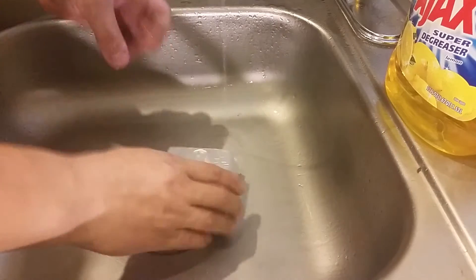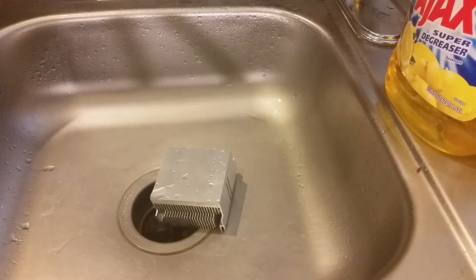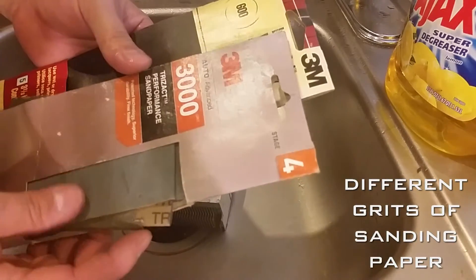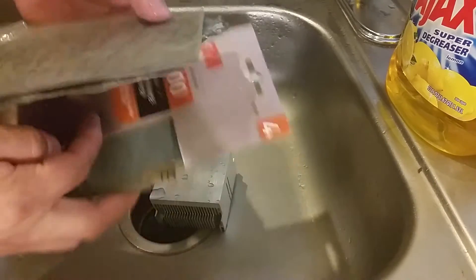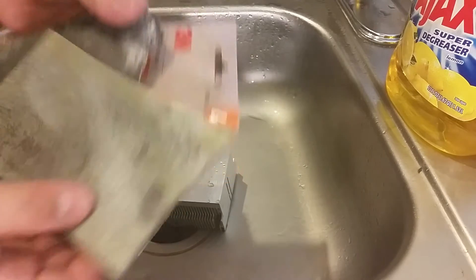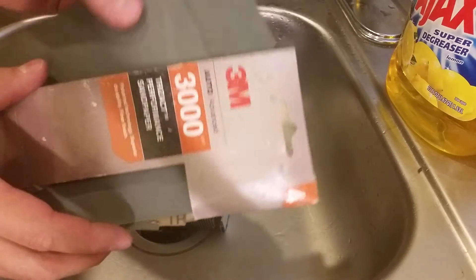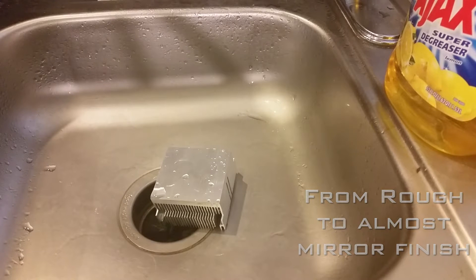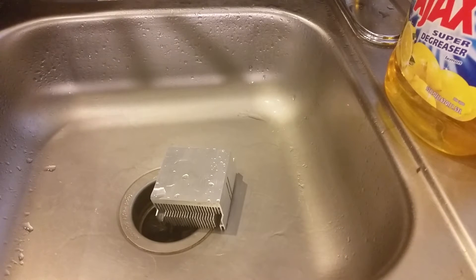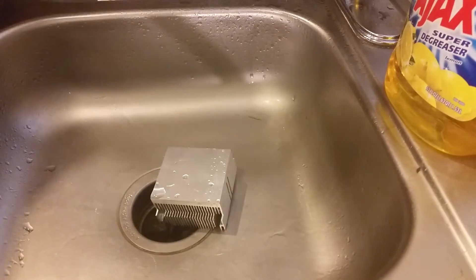I'm a crazy little guy — I have my own kit of different levels of sanding paper. We're gonna start off with an intense one and then finish off with one that's called 3000 grit, or something like that, maybe 3500. We'll go from rough to soft. Let me sort this out and I'll be right back.